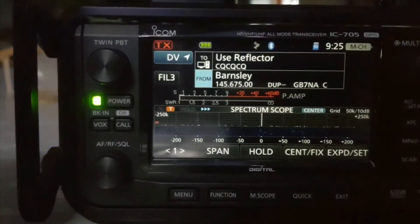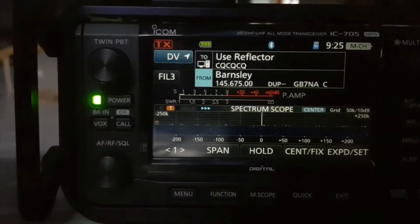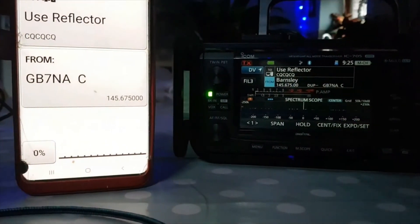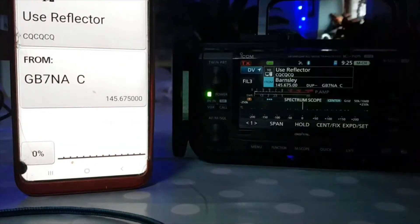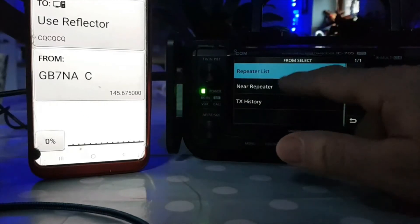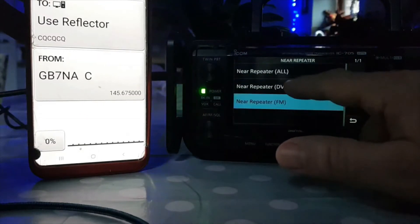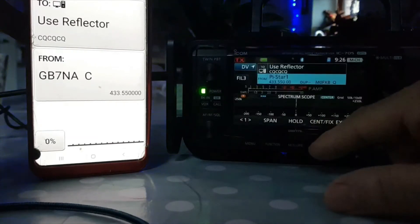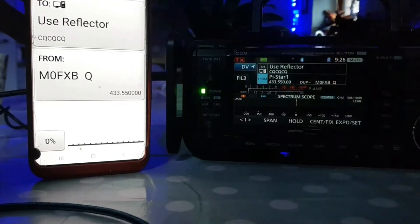There you go — Bluetooth list. Everything on the radio is now displaying here. Let's just get it to my hotspot — you might be able to hear something. We'll do Near Repeater, DV. And there's my hotspot at home. Oh, there's no activity there, but you can see that they're paired.